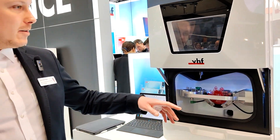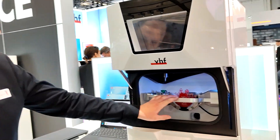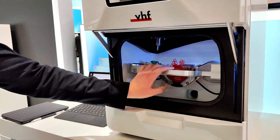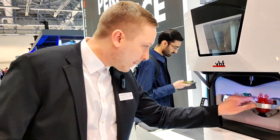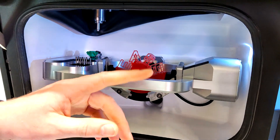The E5 is a 5-axis dry milling machine. It dry mills zirconia, PMMA, wax, PEEK, and composites — everything you need on a daily basis in your lab. The entire E-Series, including the E5, requires no compressed air.